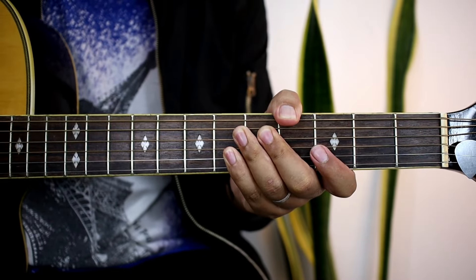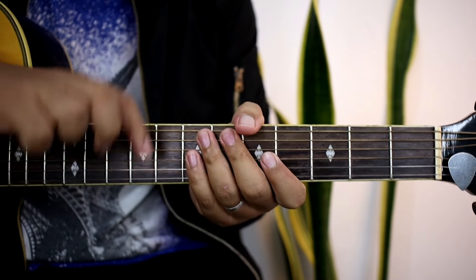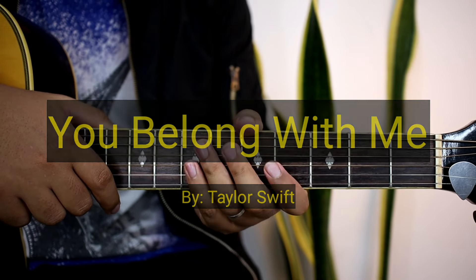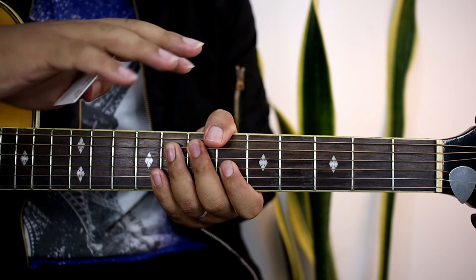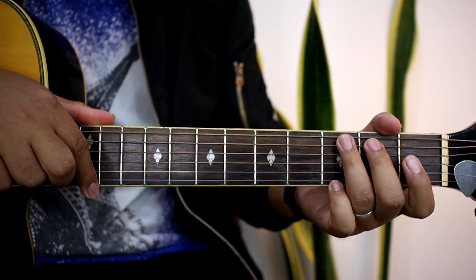Hello guys! Welcome sa ating bagong video tutorial. At tatuturo natin sa inyo ngayon ay yung no-capo version ng kantang You Belong With Me ni Taylor Swift. So kung gusto nyo matutunan yung original version nito, yung merong capo siya, ay pwede nyo puntahan yung isang video natin para matutunan nyo rin yun.